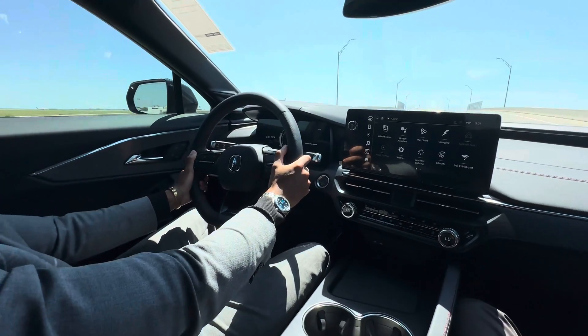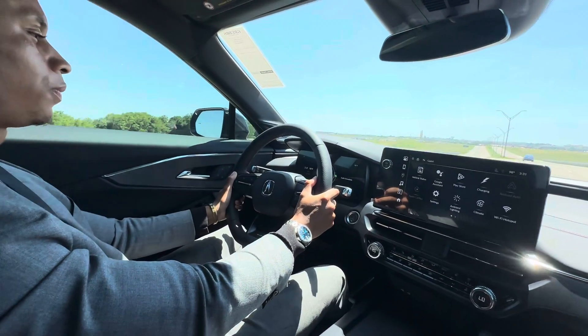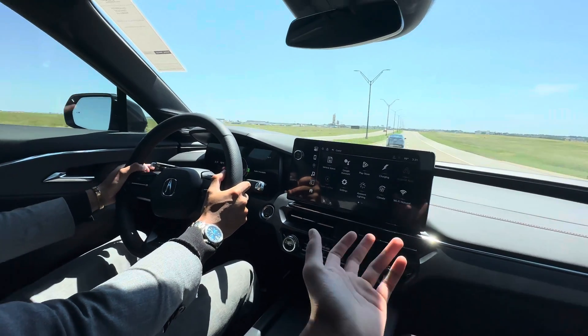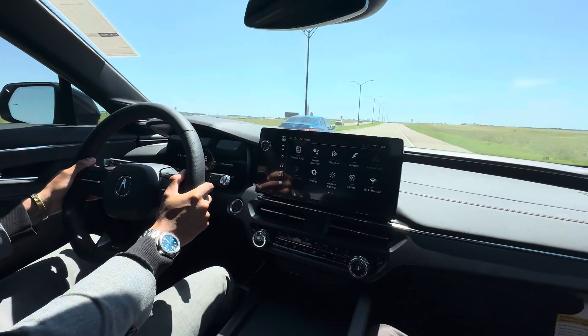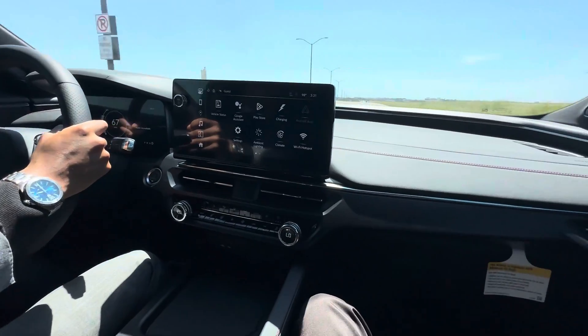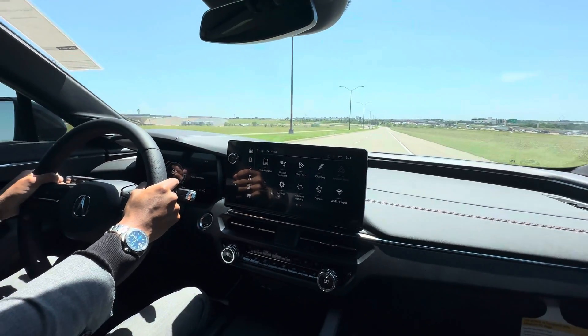For what it is, I think the power is pretty good. I feel like it could be a little bit more, but that's what the Type S is there for. As all electric cars do, the power delivery is pretty good too. This is definitely a car for someone who wants an EV that's different from what other people have — that's what you're gonna get.